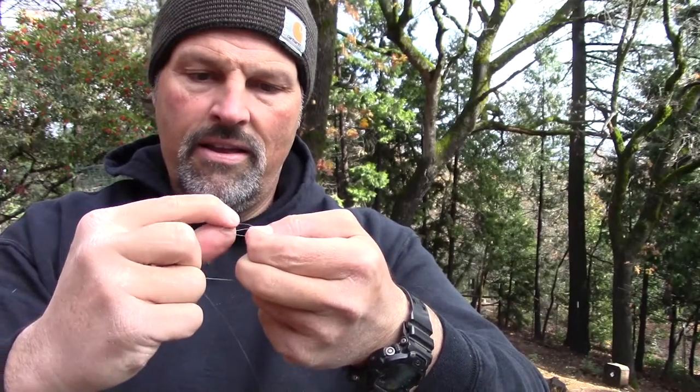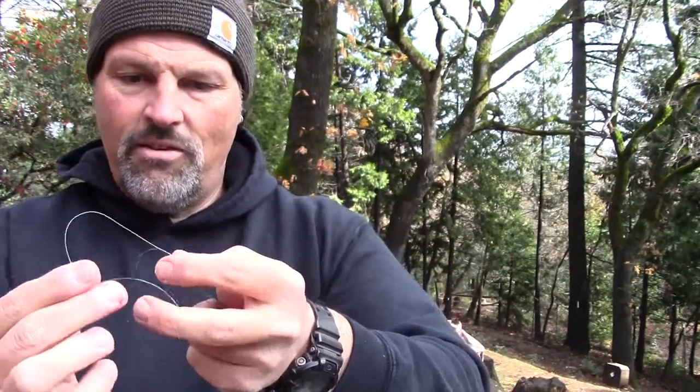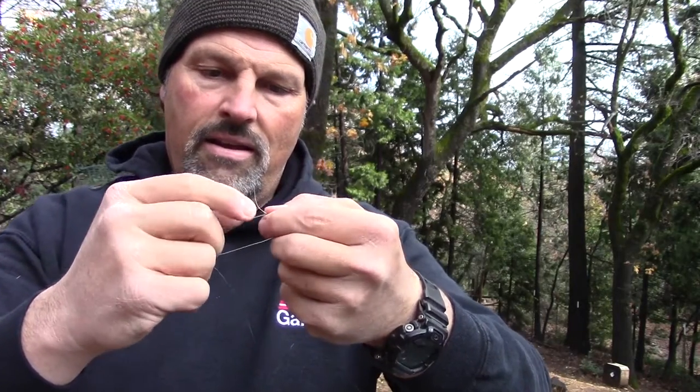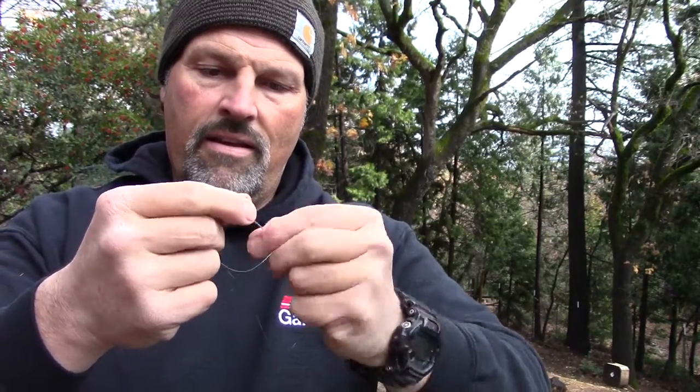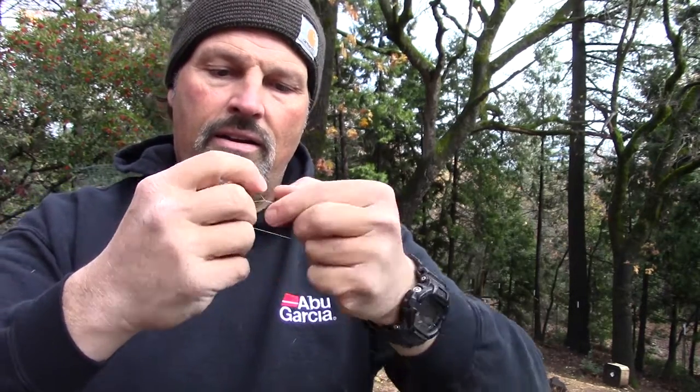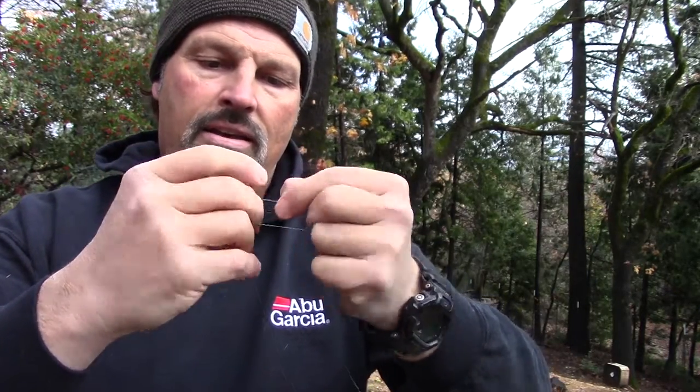Told you it takes a little practice. I am a little rusty. It's cold out here and my fingers are kind of clumsy. Anyway, I got them both there. Once, twice, three times, four, and five times.